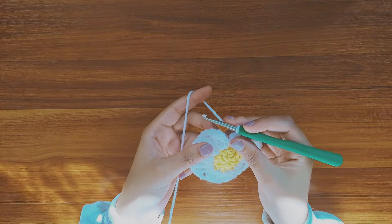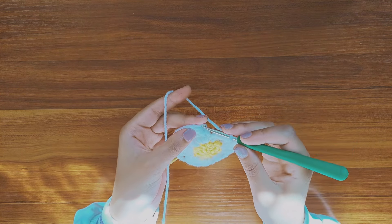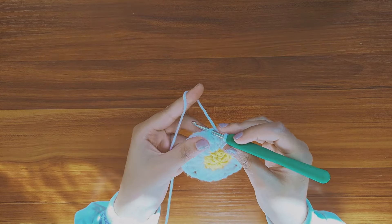So now I've just made my 12 petals. To close my row, I'm going to insert my hook in the fourth chain and make a slip stitch.